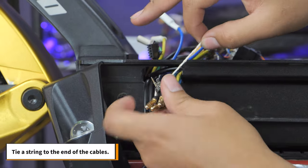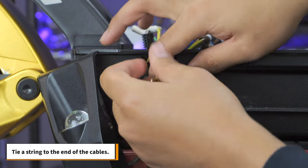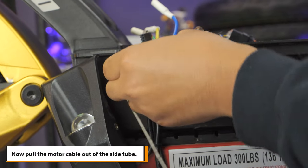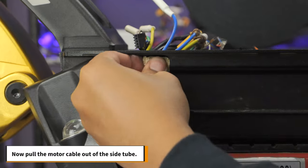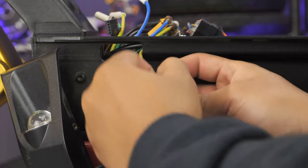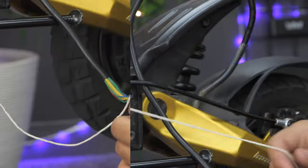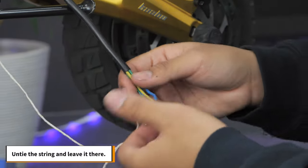Tie a string to the end of the cables — this will make your life a lot easier in a little bit. Now pull the motor cables out of the side tube. Untie the string and leave it there.